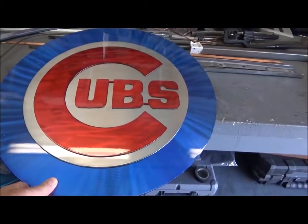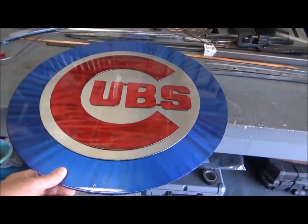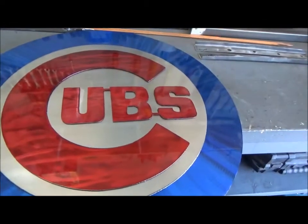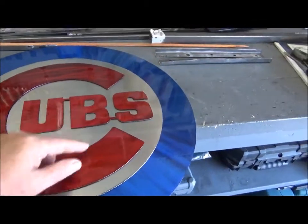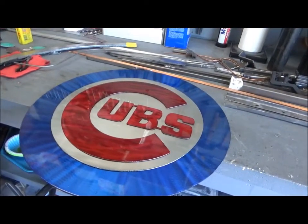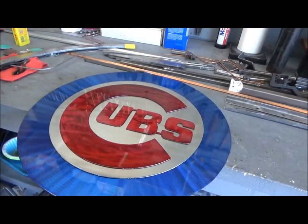Glad I asked them to make it. I sent them the Cubs logo, I sent them two. We might have them make the other one — the one with the bear on it. Yeah, this is definitely cool. We'll go find a place for this up in the game room and when I do I'll turn the camera back on later.